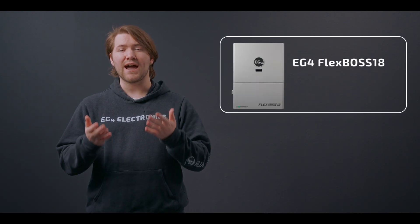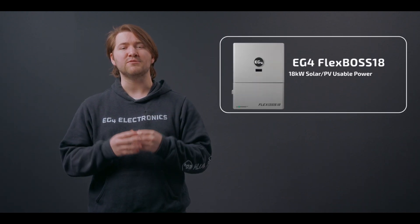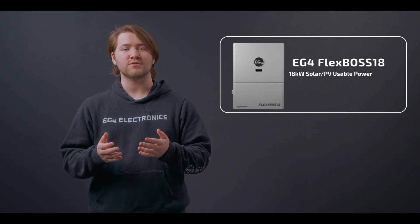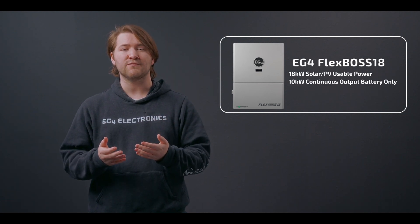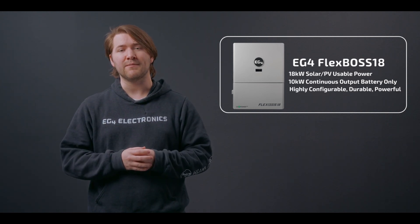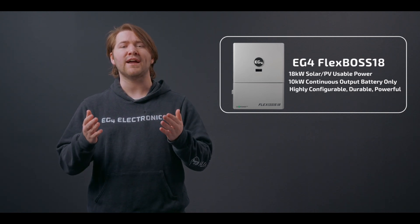Howdy everybody, Brayden with EG4 Electronics here, and I'm excited to announce a new inverter to our Flex series with the Flex Boss 18. This hybrid inverter is capable of utilizing up to 18 kilowatts of solar input to charge your batteries and power your loads. It has up to 10 kilowatts of continuous output from the battery, that can be bumped up to 13 if you have solar input coming in as well, to power all of your high-need loads.